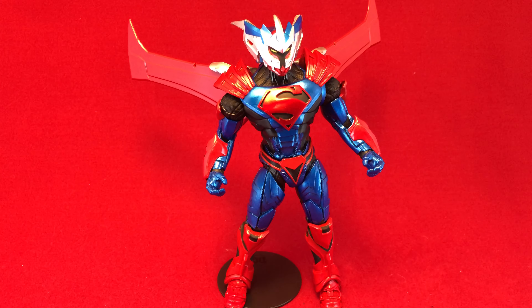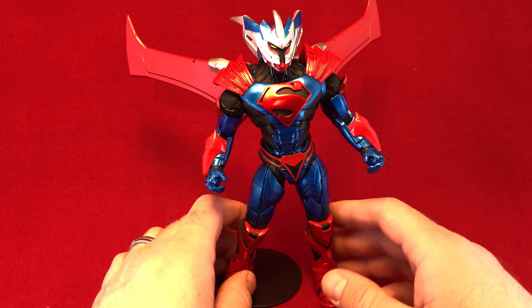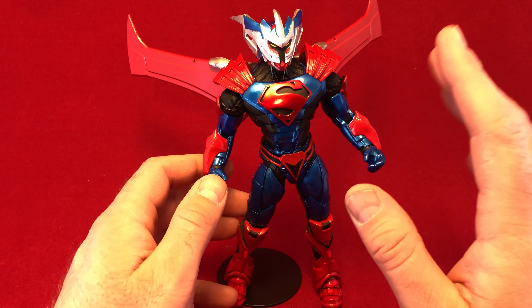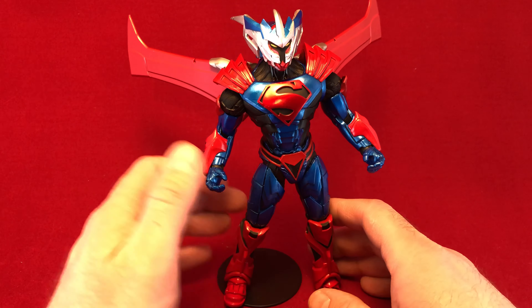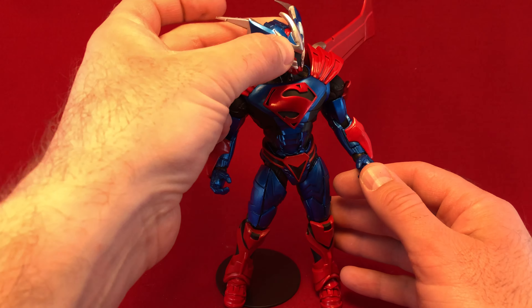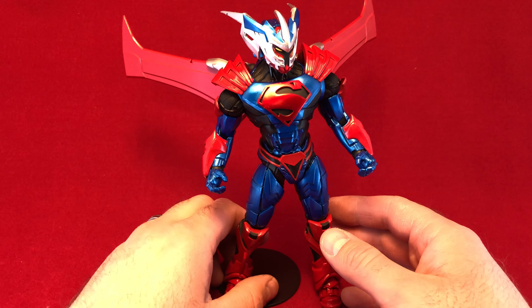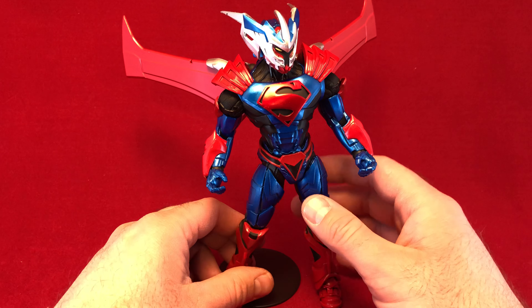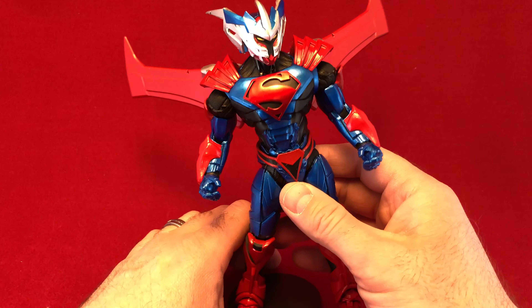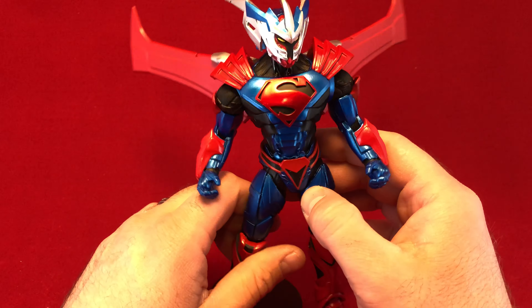Hello there! Once again, this is Anton from Antonomo Bay, and look what I found. This is a new McFarlane Superman — the mech suit Superman. They don't even have different names for him, they just call him Superman. But he's clearly some sort of manga-type design Superman, a mech armor. They have animated series Superman, traditional Superman, and then they had this guy. I was real close to picking up the Batman, and I probably will at some point, but this Superman just called to me first, and I am so impressed.